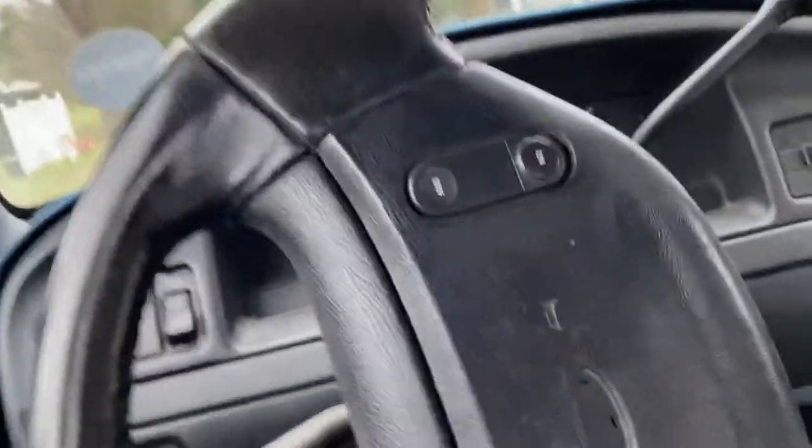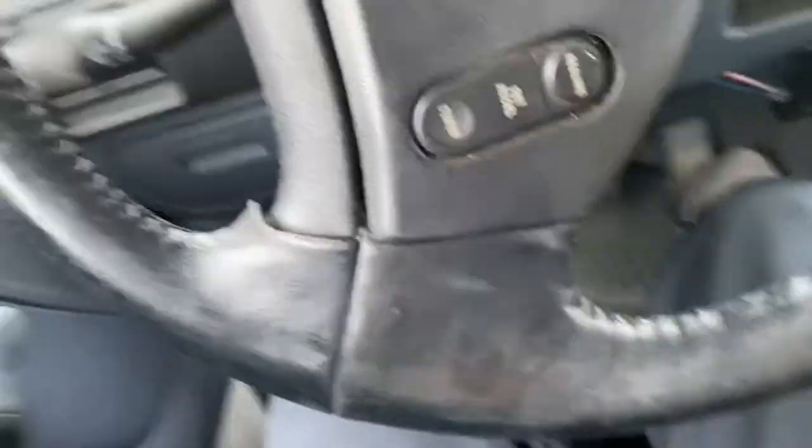You have to slam the door to shut it. That thing used to light up red when you press the brakes — guess it's broken now, yay. It doesn't even have an RPM gauge, and it's super dusty in here.